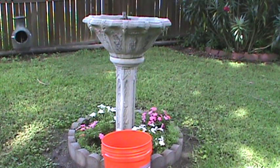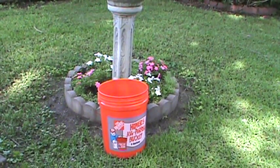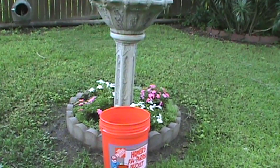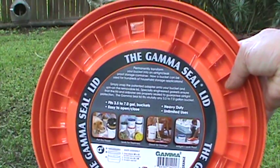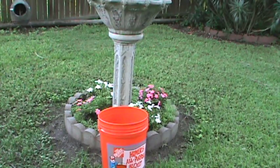Hey guys, IndyKooey70 here. I've got in the picture there your standard old Homer bucket, and the reason I have it in the frame is I've also got a Gamma Seal lid. These things are great and they do fit on the Homer bucket.